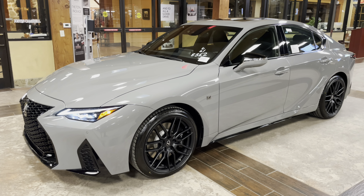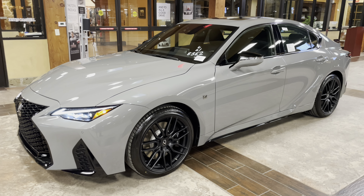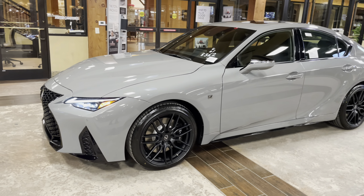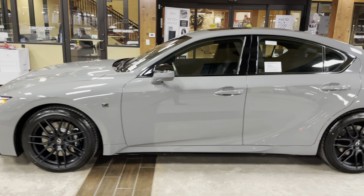Welcome to North Park Lexus at Dominion. My name is Kenny Vosig and today I'll be doing a walk around on the brand new 2022 Lexus IS500 Launch Edition in the incognito exterior and a black and gray ultra suede interior.